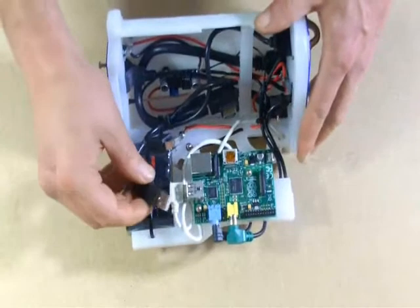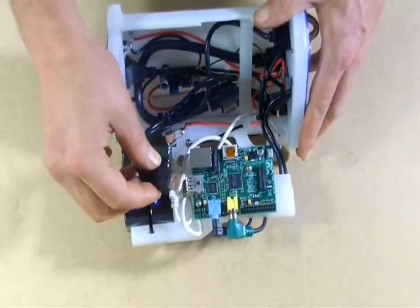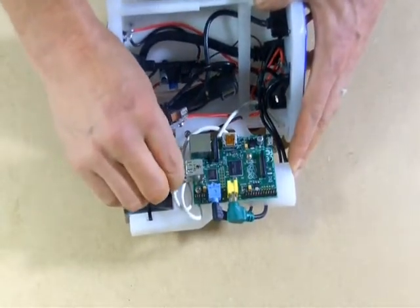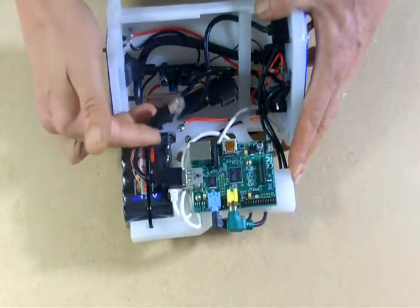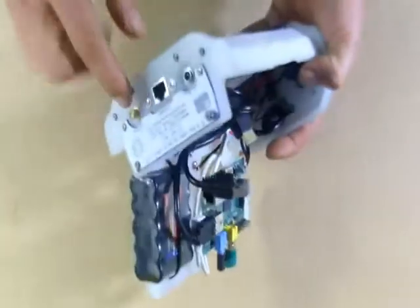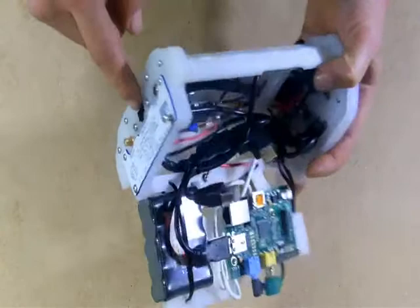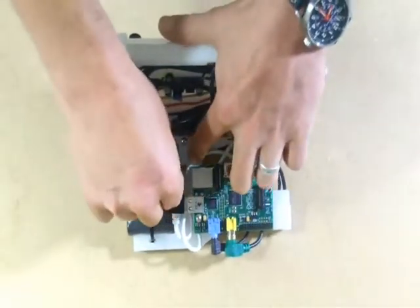Now I'm going to take our other USB — this is the data port that remotes to the front plate of the DHAP — and install it. Now we have our Ethernet connection, which is remoted out the back of the machine. I'm going to connect it to the Pi.